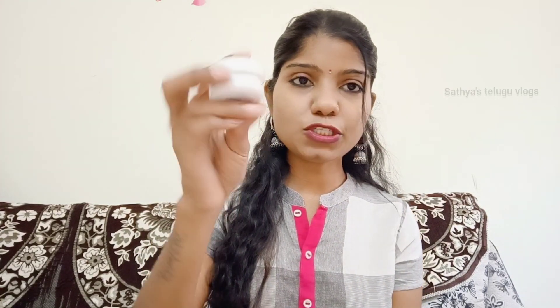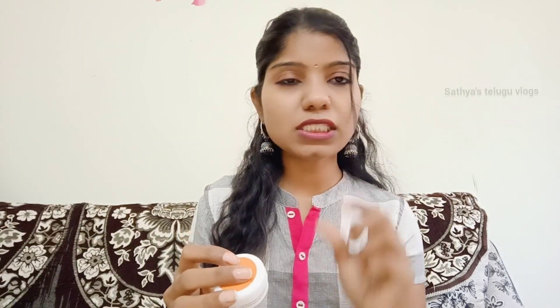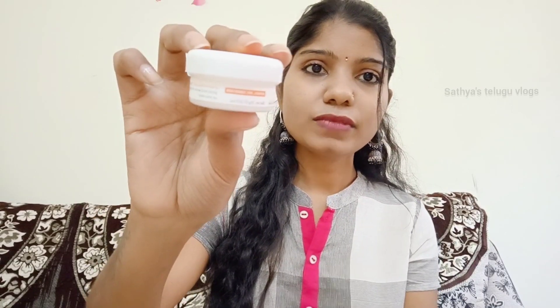We have 15 grams of product in a small box. We will try to test it first, in a focused manner. It is suitable for normal to dry combination skin. The 15-gram cost is 125 rupees.